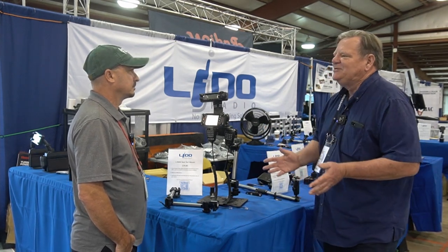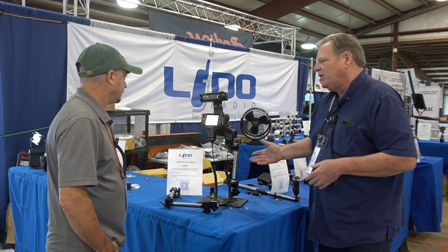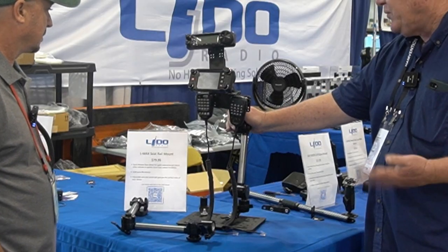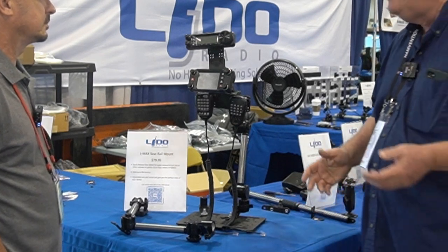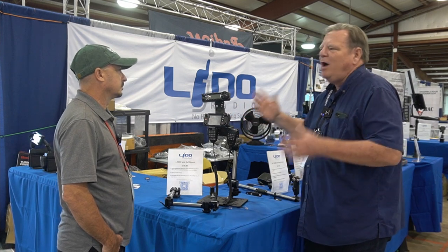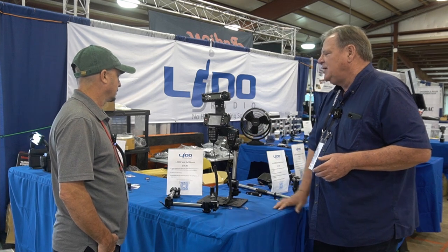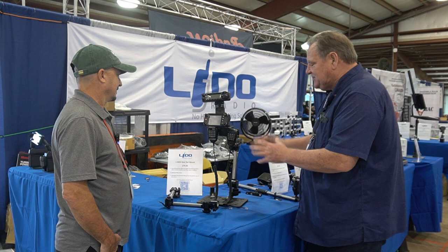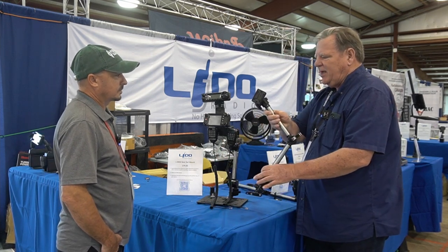We do have mounts if you want to drill it down — you can do that with those mounts as well. But today at Hamvention, we're showing our new LMAX product. The LMAX was created for customers who are putting multiple devices onto our lighter-duty seatbelt mount and it's wobbling all over the place. So we created the LMAX, which will hold up to eight and a half pounds of devices, and you can mount all kinds of stuff on it. The basic LMAX looks like this.